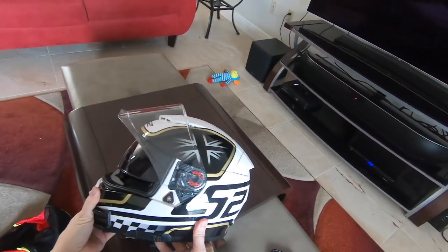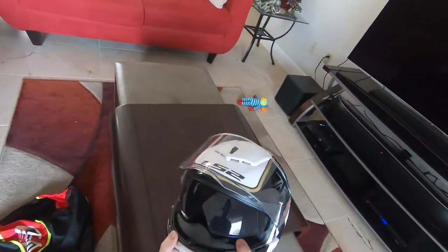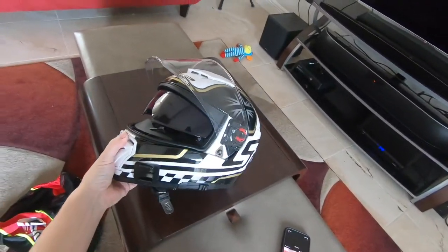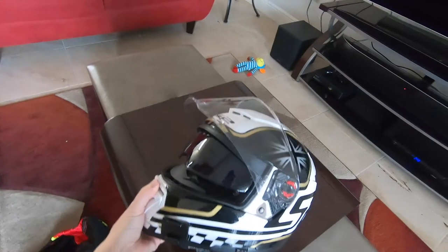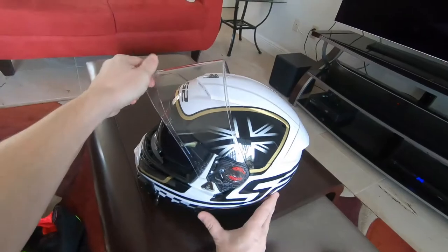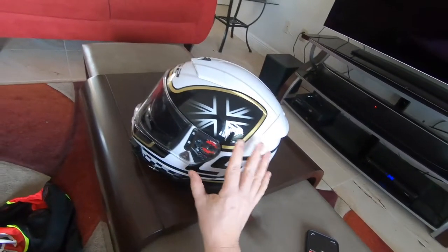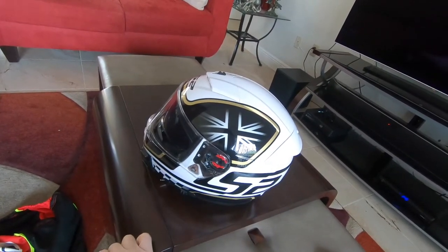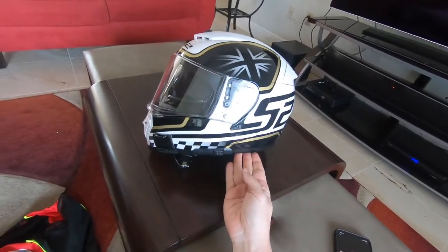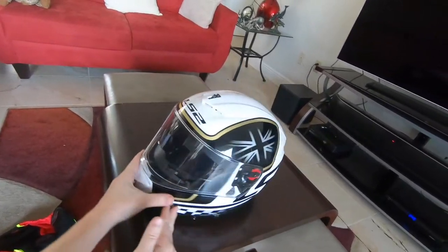Other than that, I like it — it was a good deal for $170, it suits the purpose, and it's a good addition to my helmet collection. If you're interested in an inexpensive but functional and safe helmet, there you go: the LS2 Breaker with the Classic design and the British Union Jack. I hope you found this useful — we'll see you soon. Bye guys.